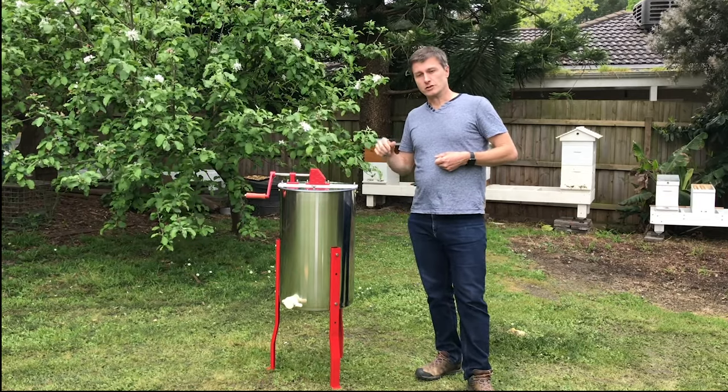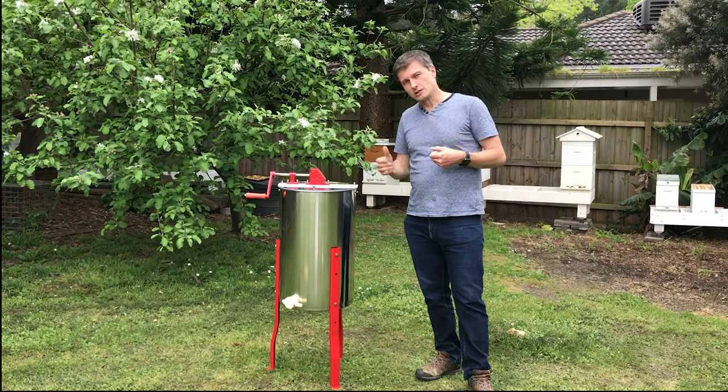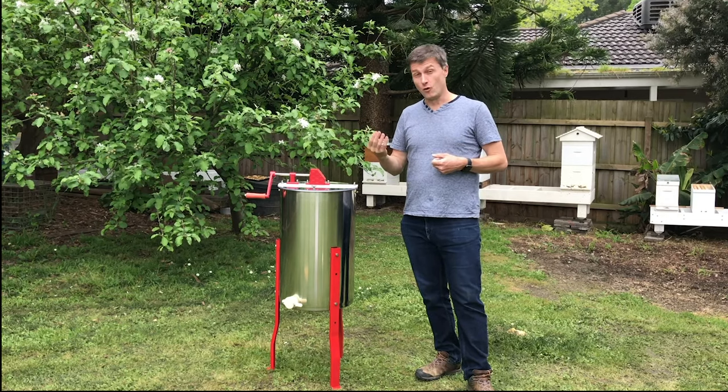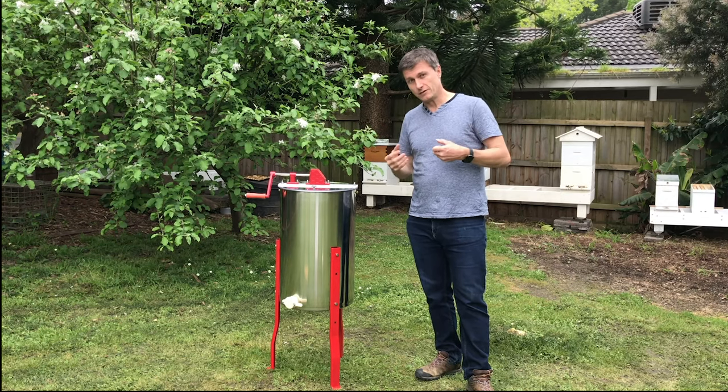This is a two deep frame extractor, but because it's actually slightly a little bit larger it has that versatility to put in four medium frames as well. So it's got that nice versatility, or if you want to stick to deep frames, no problem there either.